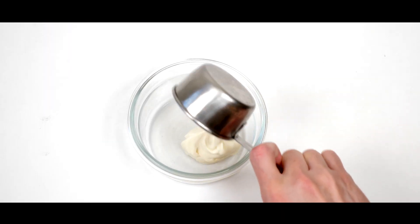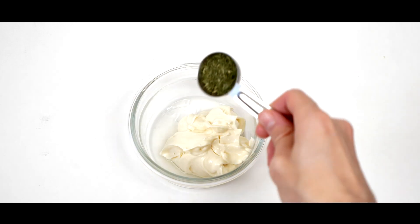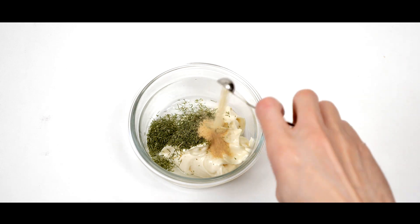For a quick aioli sauce to top on your crab cakes, mix together 1/2 cup of vegan mayonnaise, 1 tablespoon of lemon juice, 1 tablespoon of dill weed, and 1/4 teaspoon of garlic powder.